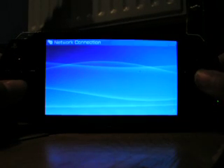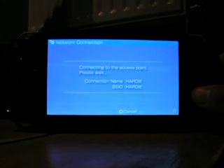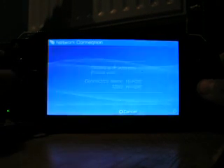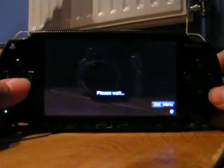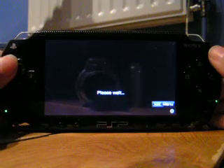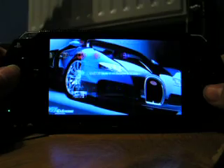Connect it by a private network. Then once it finds the IP address, you should see 'please wait' and then you'll see your menu of your PS3 on your PSP.